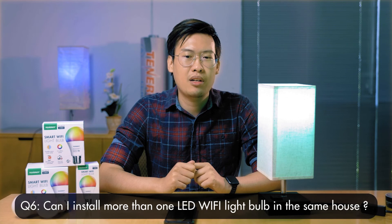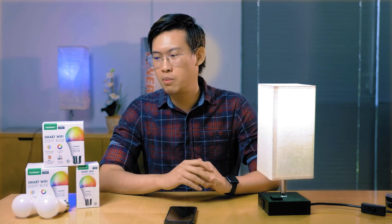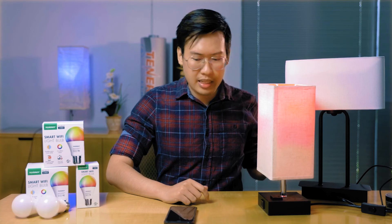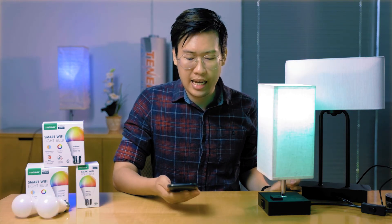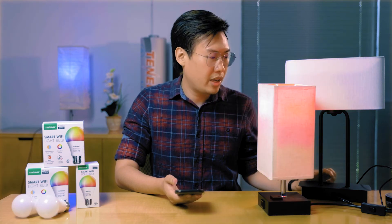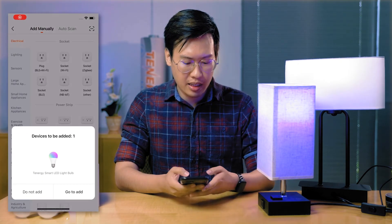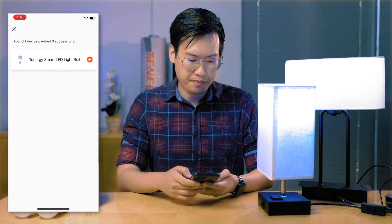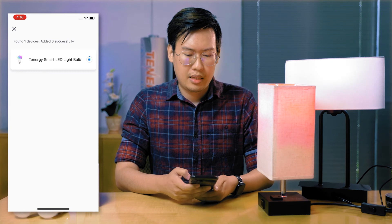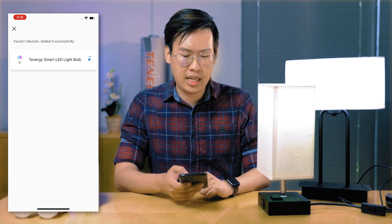The last question: can I install more than one LED Wi-Fi light bulb in the same house? Yes, that's another great feature. You can install multiple bulbs. Let me show you with another lamp here — this one already has an LED bulb inside. Same as before, turn it on, make sure it's flashing to let you know it's ready to be paired, then tap to add it in. It's going to ask for your 2.4 gigahertz Wi-Fi network again. It should take about a minute; if it's taking longer, reset the bulb and try pairing again. I'm going to name this one 'my second lamp.'